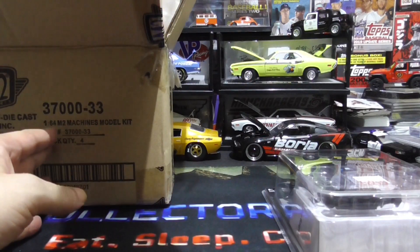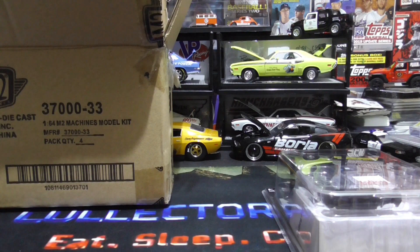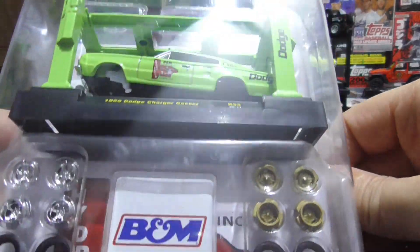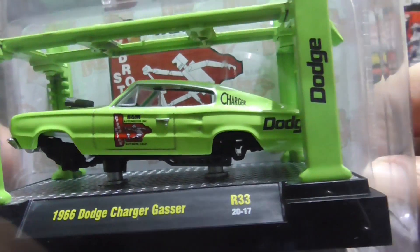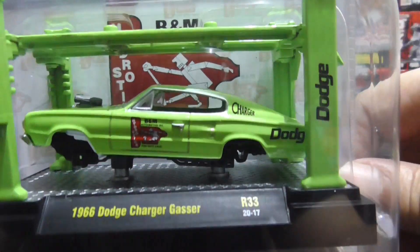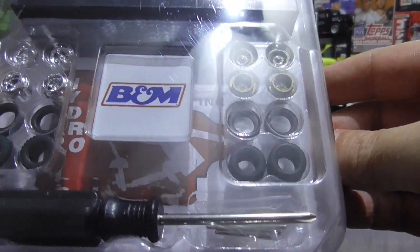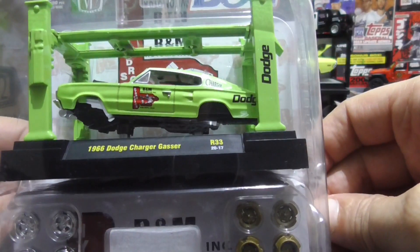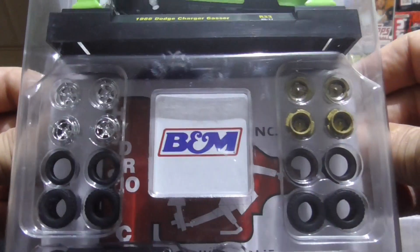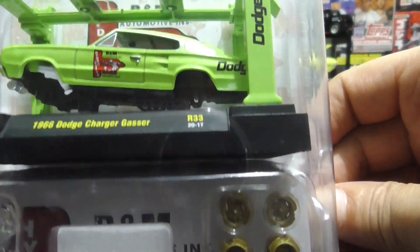Next up is a 1966 Dodge Charger Gasser — I love these Gassers. That is sweet. We got the gold rims or the chrome rims. Which ones would you put on here? I think I might just use the chrome, though maybe the gold might look good with the green.